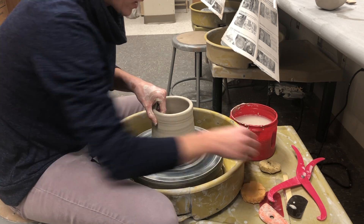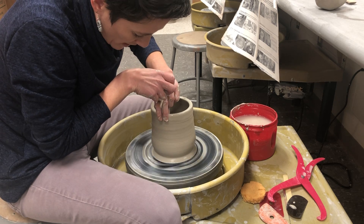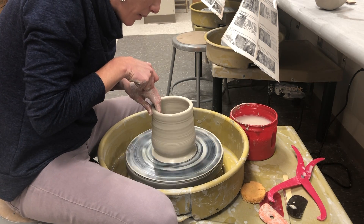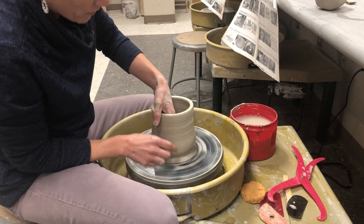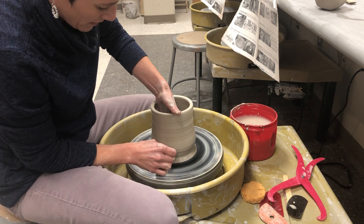A trick to keep water on the outside and inside wall of your pot: hold your fingers up against it and put water down your fingers — it will flow onto the sides of the pot.